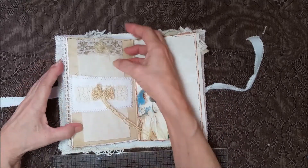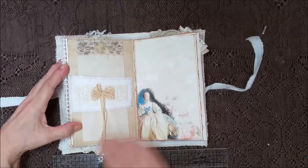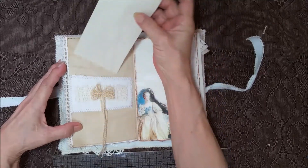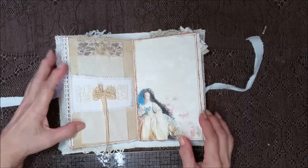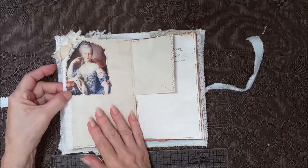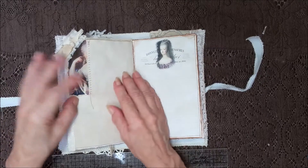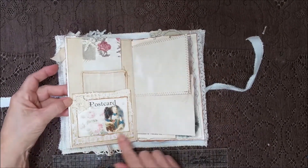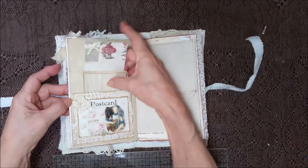A little belly band here with a real pretty bow hanging down. Part of a crochet doily, and some laces and fuzzies. Some more fabric peeping out over the edges. Seam binding, lace. Another pocket here, and it's got laces and parts of a doily with a pretty image.